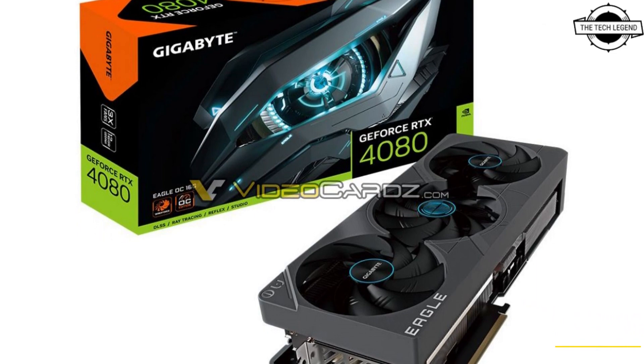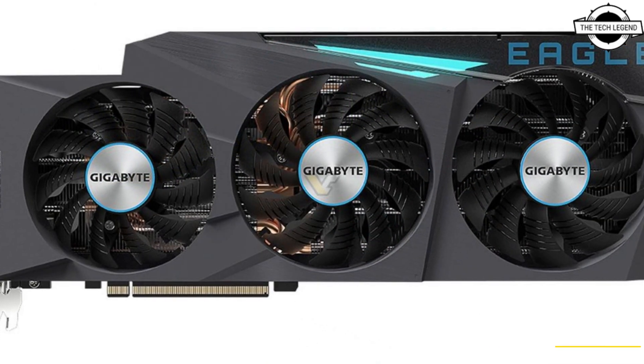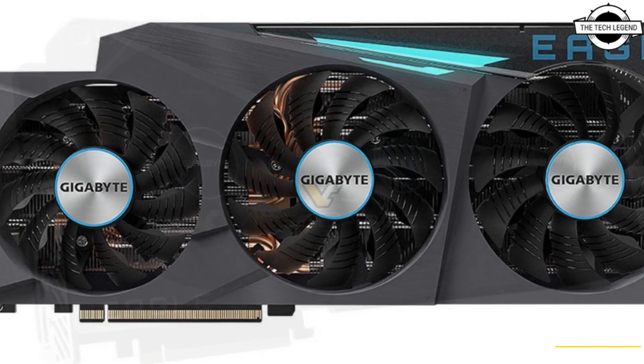Hello friends, welcome to the TechLizan channel. Today I will talk about the Gigabyte GeForce RTX 4080 Eagle Graphics Card.